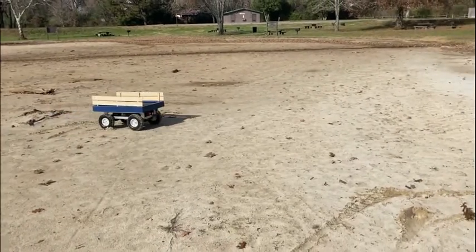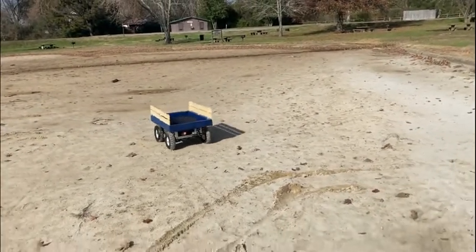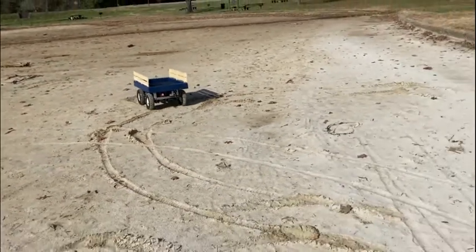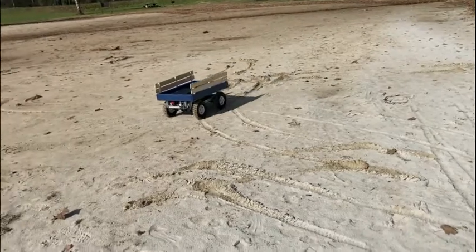It's a little wet sand here, so that's easier to go. Back over here in the light sand, it's doing pretty good.